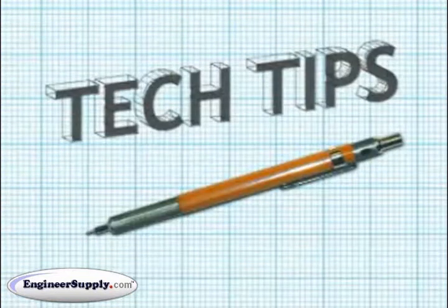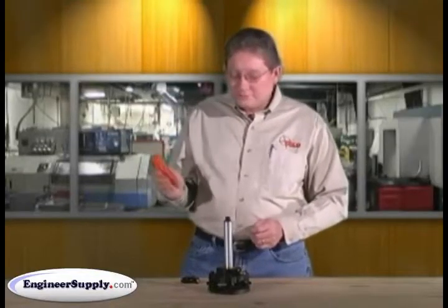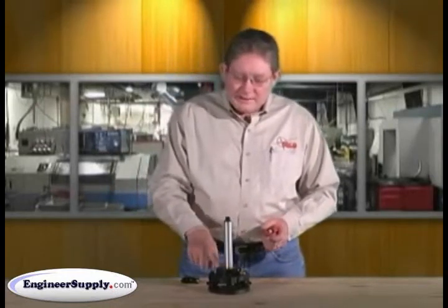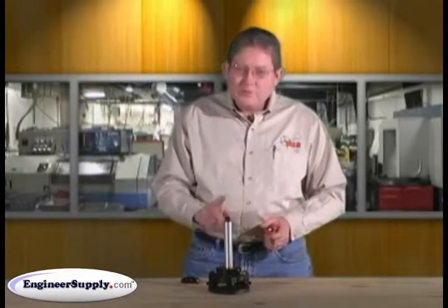This is Seiko's video tech tip on how to calibrate a 5001-10 rod level, or any rod level as far as that goes. One method is to use a tri-brac, tri-brac adapter, and a short extension as your vertical column or vertical post.